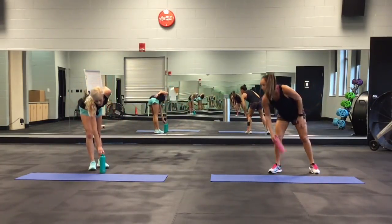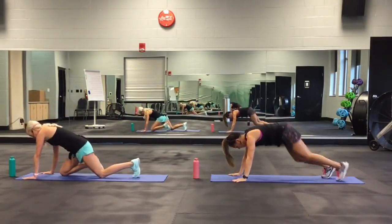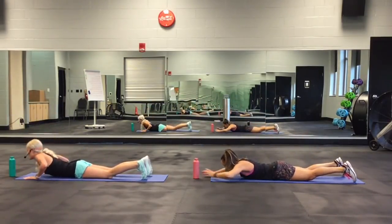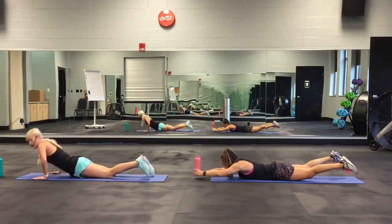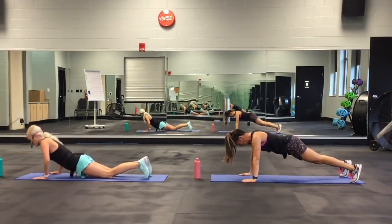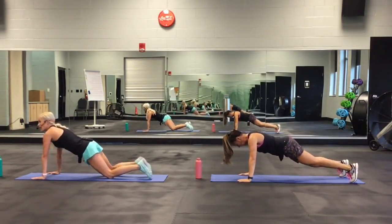The sixth move: Superman layout push-up. Put the bottle right here in front of you. You're going to lift up, then she's coming all the way up into the plank and I'm coming right here. Lift up and come up.